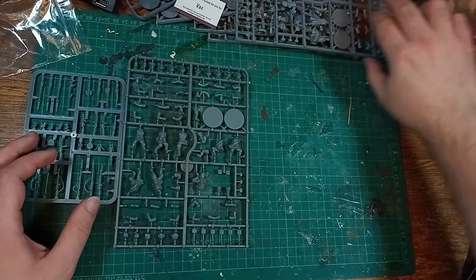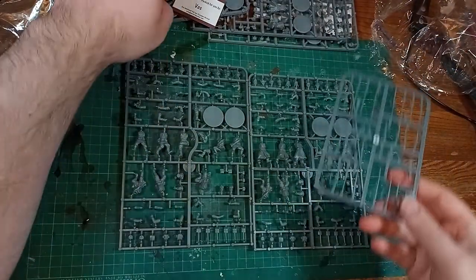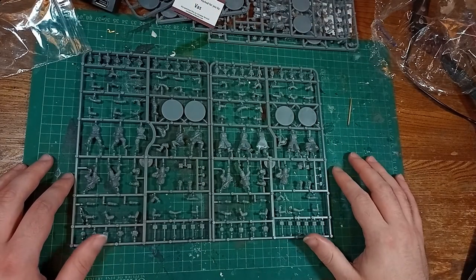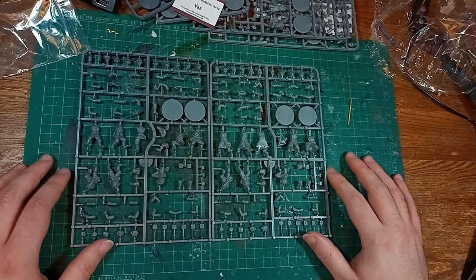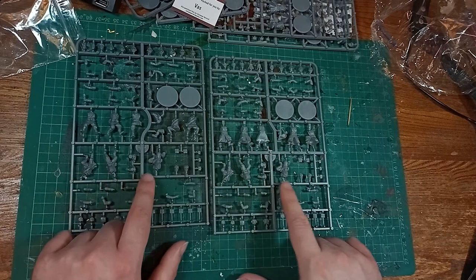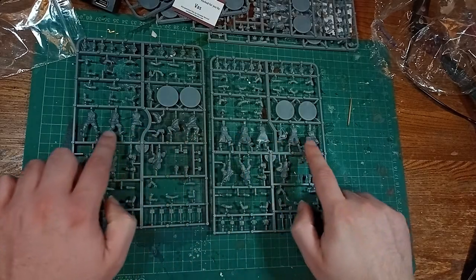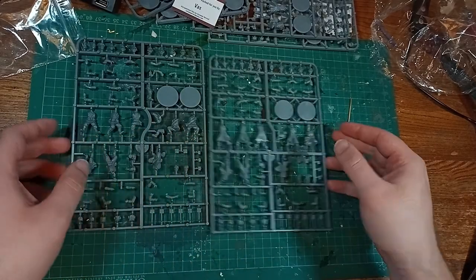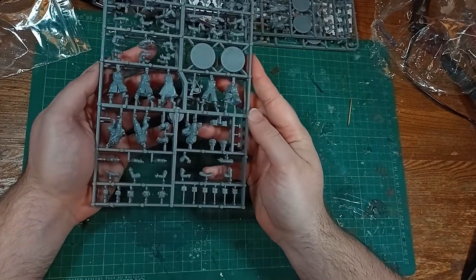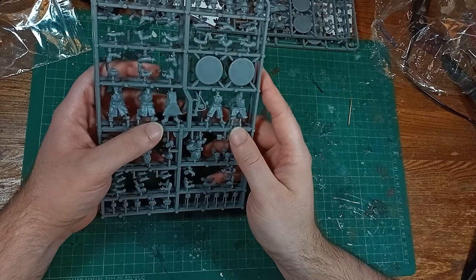I also picked up some of the winter sprues so that I can add to the variety of models, and the winter sprue is equally varied in head and arm options, and it comes with the same separate weapon sprues. Just to keep a quick comparison short, there are 5 models on each sprue for their respective season, summer or winter, and there's another 3 with quilted uniforms that are the same on both. That's 8 models per sprue, 5 sprues per box, 40 models — and that is a lot to get started with.